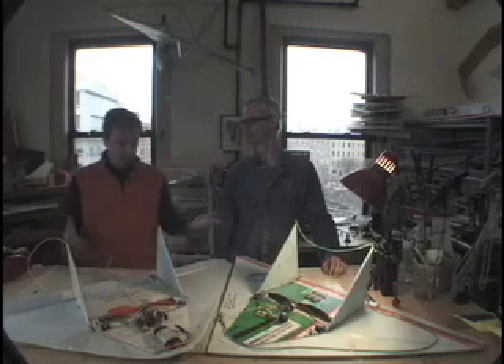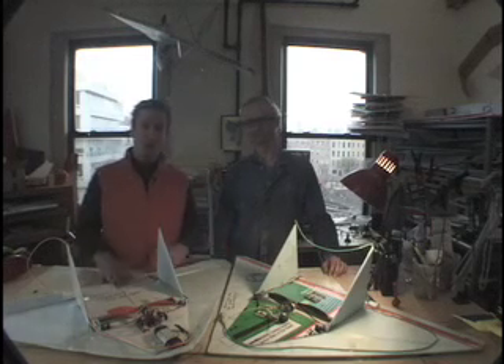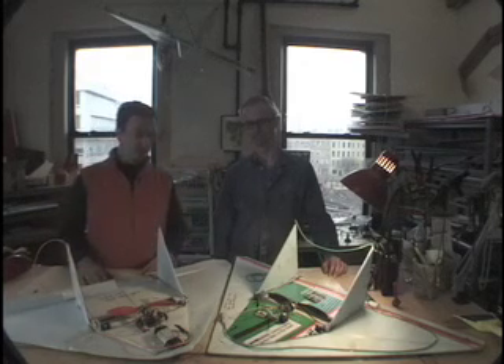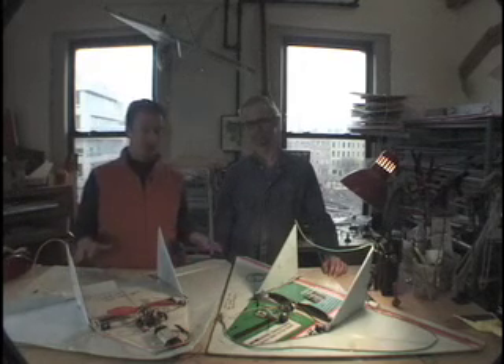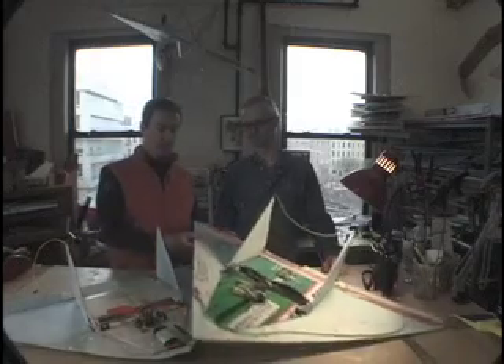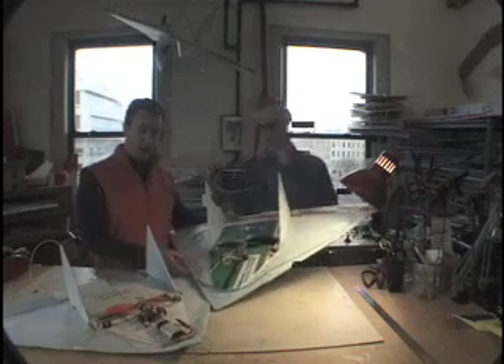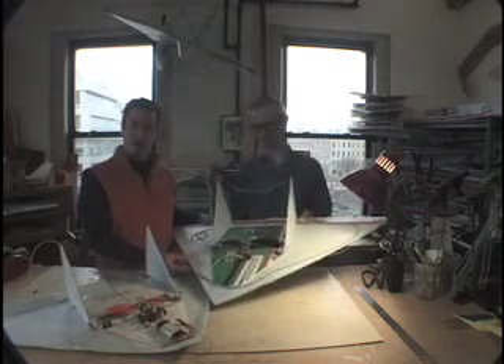Today we're here to show you the Tau Delta Wing aircraft. It's a remote control aircraft that Brett Baldwin has designed and built, and we're going to show you how we put one together. This is a fully completed plane. As you can see, it's made out of styrofoam, a very malleable and destructible material.